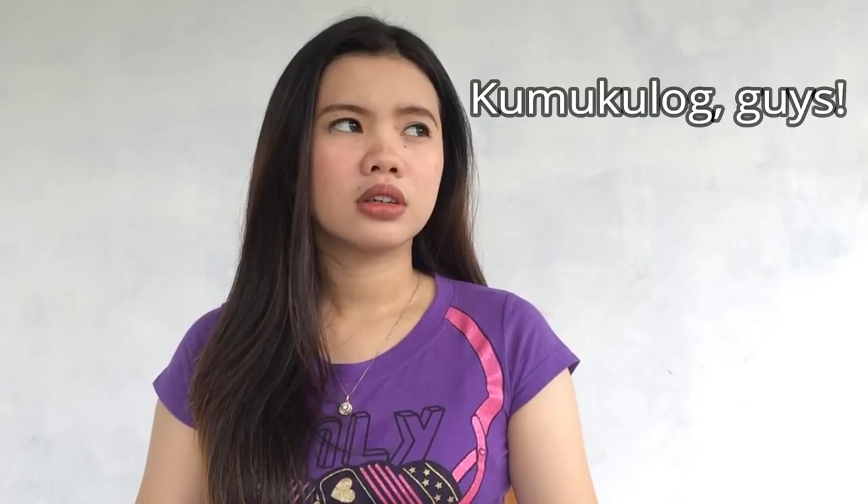Hi everyone! This is Keem and welcome to my channel. For this video, we are going to do an unboxing. We are going to unbox and also give a review about these products — these items that I have here with me that I ordered online.